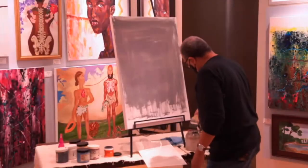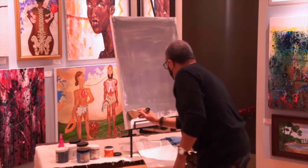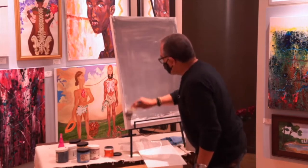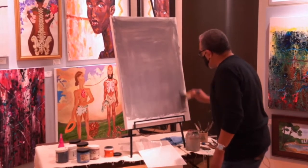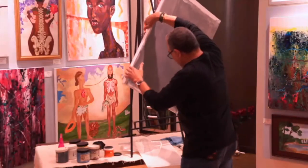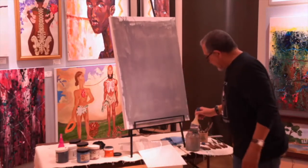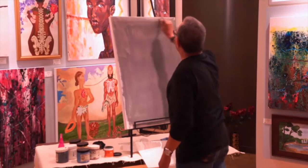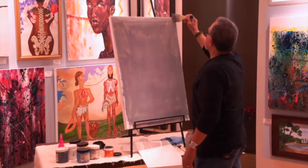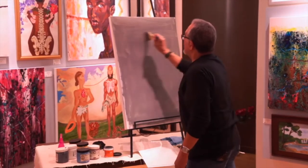I do art because I need the therapy. I had a very high intense job as a graphic designer all my life. The position I had was in publishing, and in the publishing business you had deadlines and you had to be on time. There was no such thing as missing that date and that time. So I needed a lot of therapy. In the evenings I would paint.